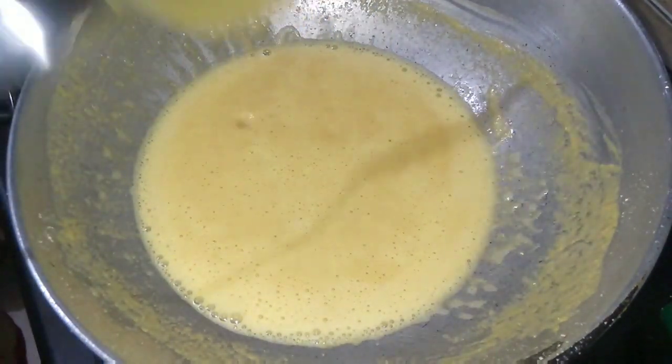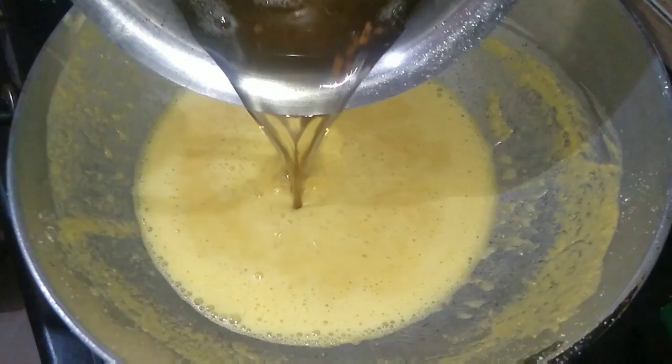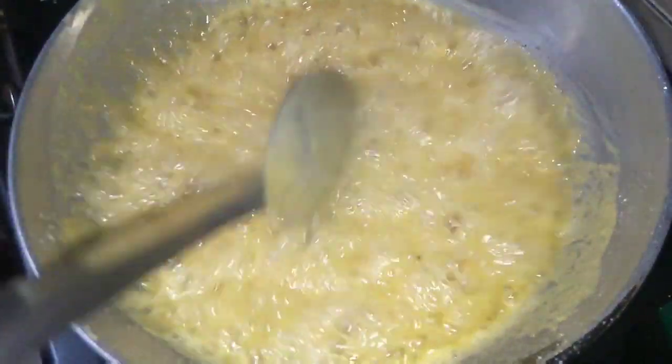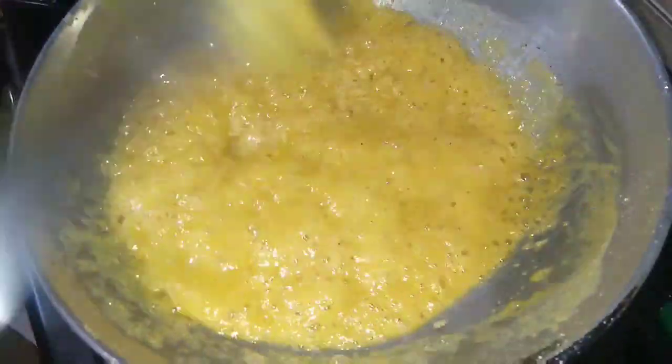Now I am going to add the hot sugar syrup. You can see it is bubbling. In low flame, stir it continuously and cook it for two minutes, stirring continuously.